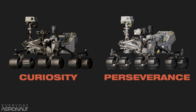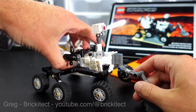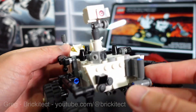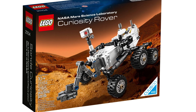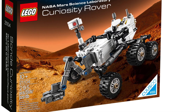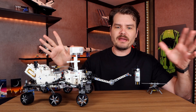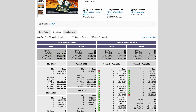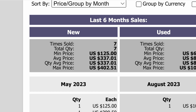That's because Curiosity is Perseverance's big brother. LEGO actually made an official set of that Curiosity — it was a System set, not Technic, much smaller, part of LEGO Ideas before it was called LEGO Ideas. That set is now very expensive on the secondary market, going for around $300, and it's much smaller than this one.